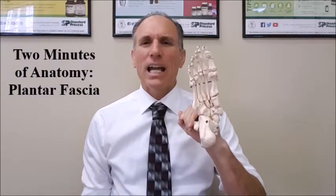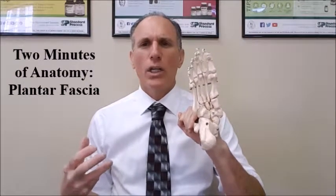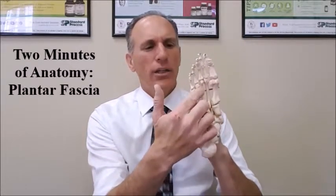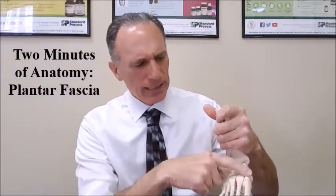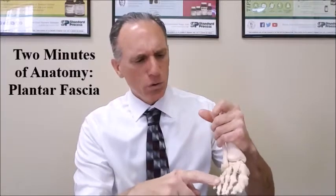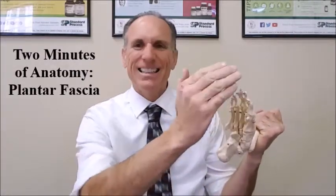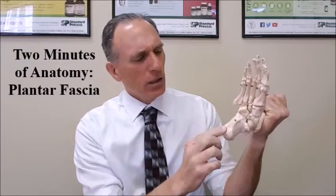The plantar fascia is a thick band of fibrous connective tissue that connects the forefoot to the hindfoot. It connects to the heads of the metatarsal bones — the five bones that connect the midfoot to the toes. The heads of the metatarsals are at the distal end of the metatarsal bones, and it also connects to the calcaneus bone.